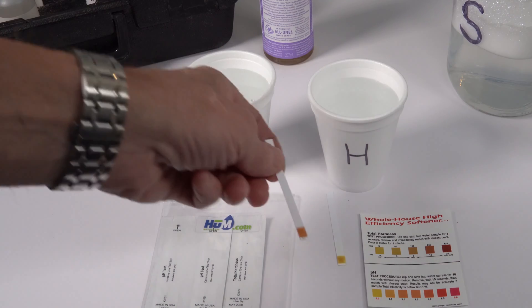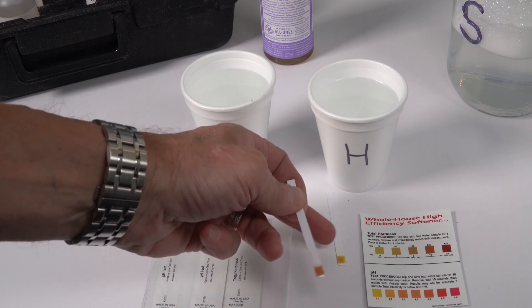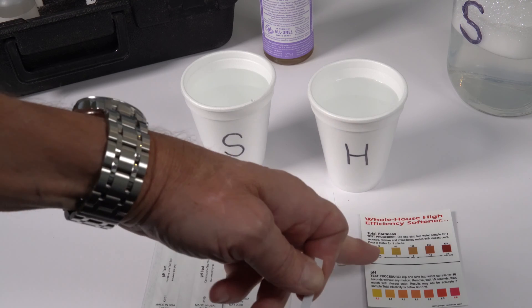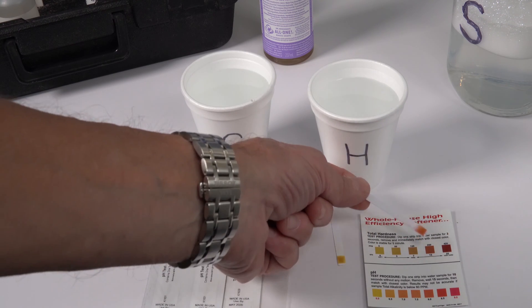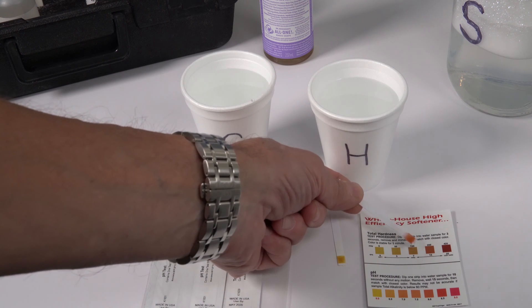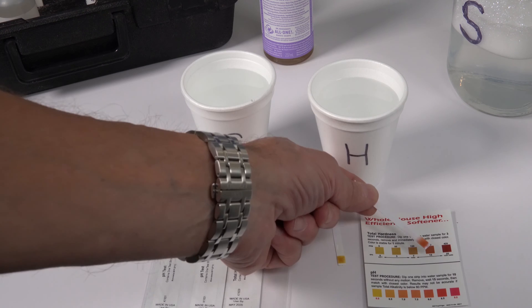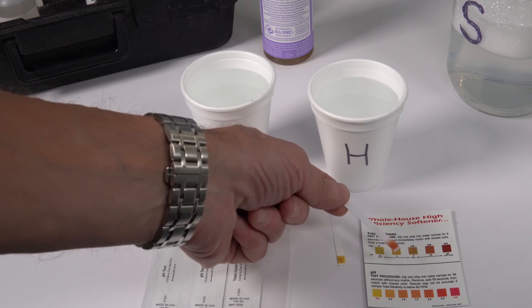You can see there's a big difference in color between the hardness one and the soft water one. The soft water one lines up with the chart at zero grains per gallon or zero parts per million. And the hardness one is pretty close to 15 over here — it's definitely higher than seven. So 15 is 250 parts per million. You can see a big difference between the two.